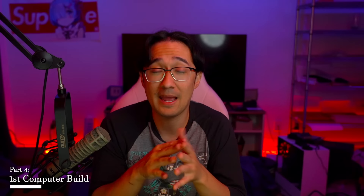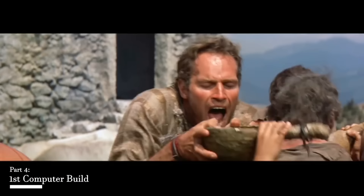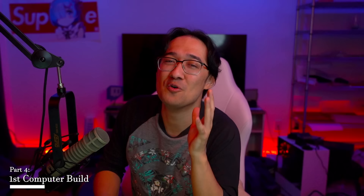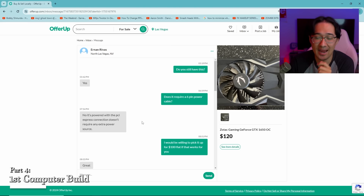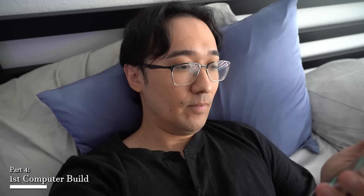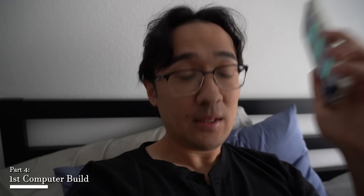I started looking through Facebook Marketplace and OfferUp and assumed I would find something relatively quickly. After about three hours of searching, my local market was actually pretty dry. I went through OfferUp extensively until I was accidentally looking outside of Las Vegas because I had scrolled that far down the page. Eventually, a hero named Ernan responded to me on OfferUp — he was holding a Zotac 1650, which doesn't require an external power source, and was willing to meet up and sell it for only $100.